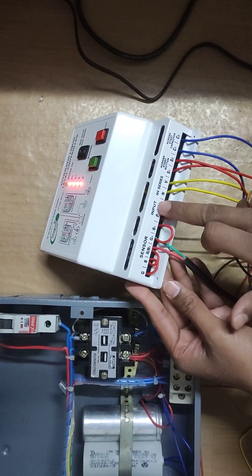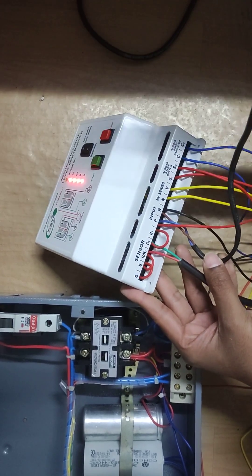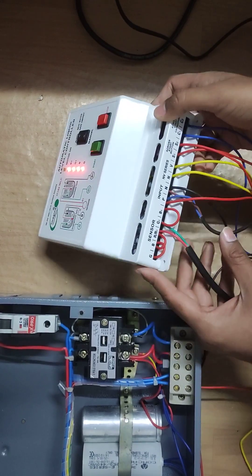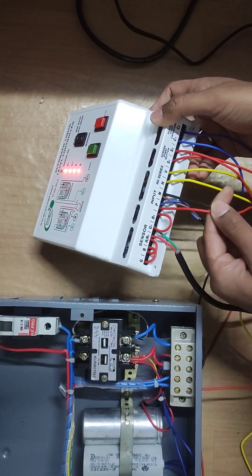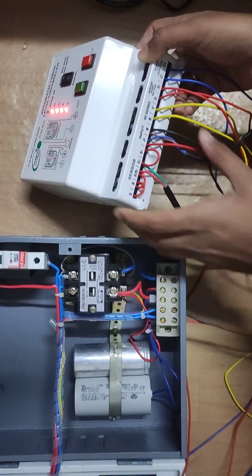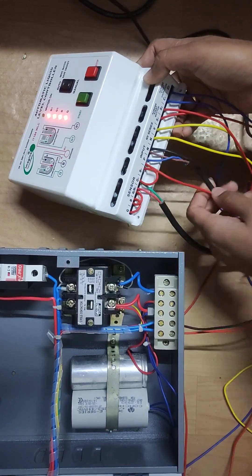After this is input phase neutral. So phase neutral we have connected direct to plug by 2-pin wire, and same you can parallel another phase neutral to the device input phase neutral. So both sides need power supply.